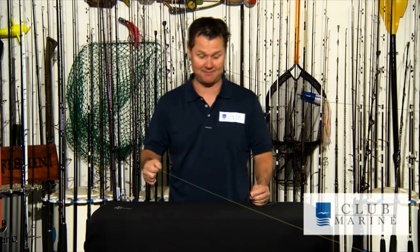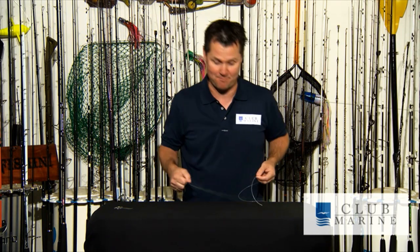If you want to go GT fishing, it does the same thing. Anytime you want to join braid to mono, this is the knot to use. It's quite simple. It's taken me a year to perfect, however, because you just got to get your fingers working the right pattern.